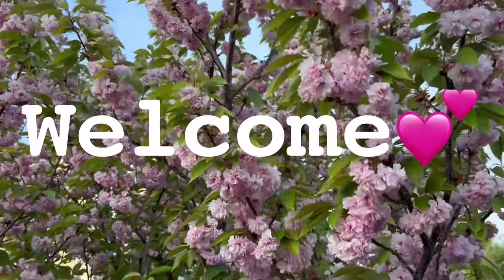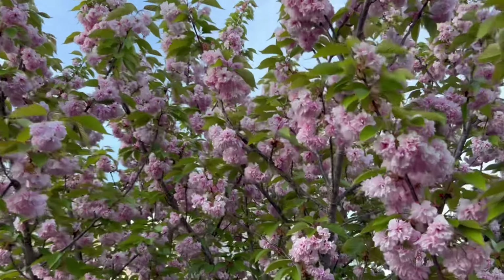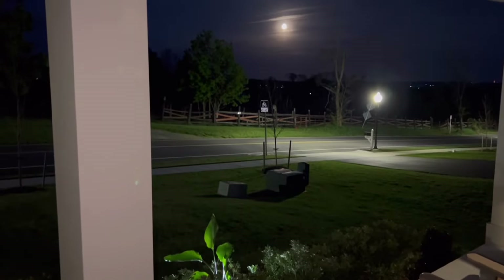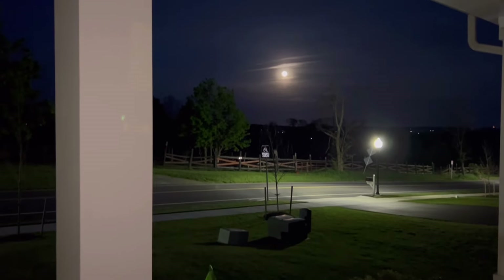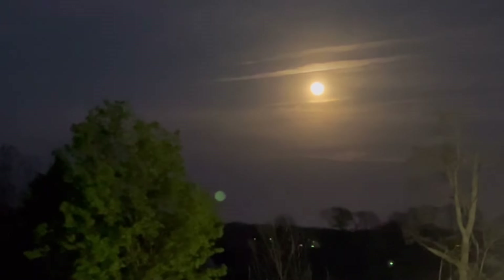Hi friends and welcome back to my channel. The inspiration for today's projects comes from the beauty of springtime, both daylight and nightlight. You'll see in these projects they're easy and fun to do and the results are so charming.